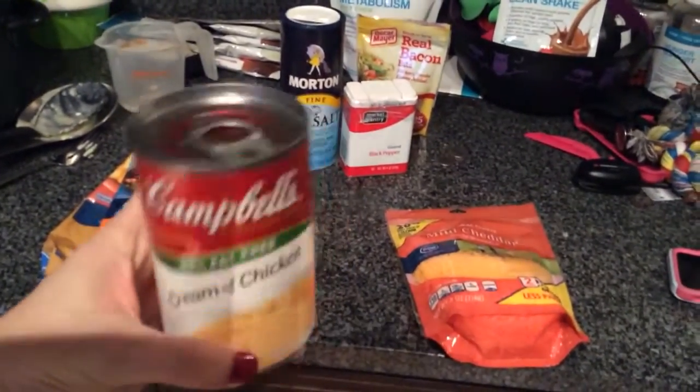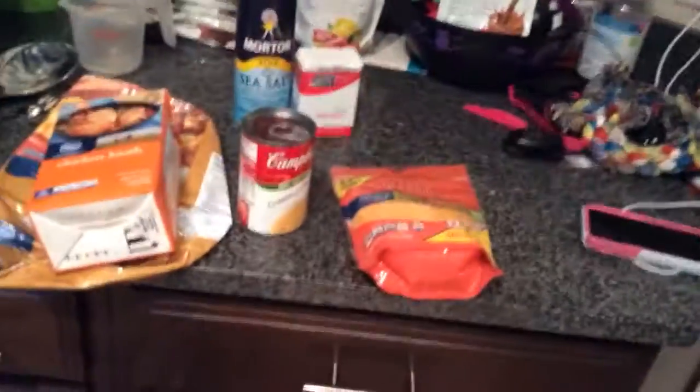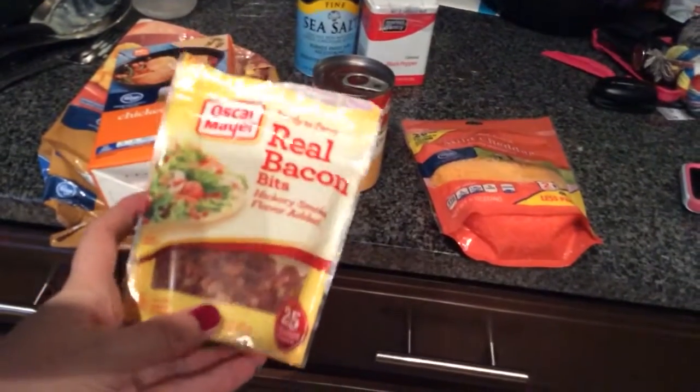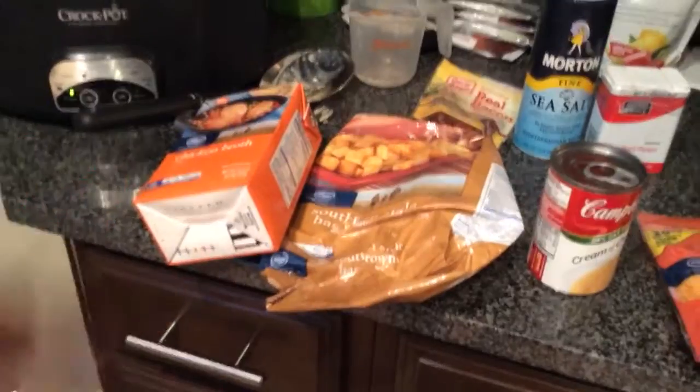I already used the can — this is just one I have in my pantry to show y'all. Then you're going to take some bacon bits; these are just the Oscar Mayer ones. You want the three-ounce container, and you're going to put half of the bacon bits in there. You're going to stir it all around — so it's just potatoes, chicken broth, cream of chicken soup, and half bacon bits. Stir that all around in your crock pot and put it on low for seven to eight hours.